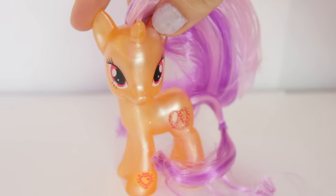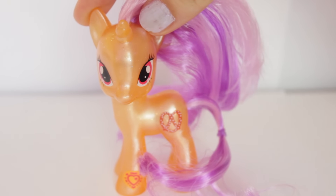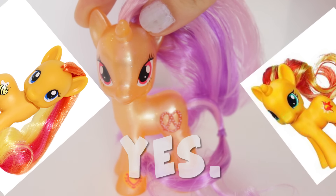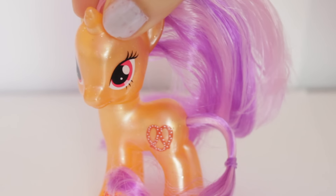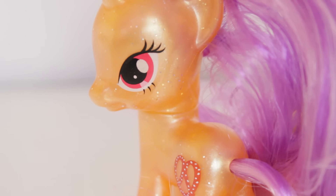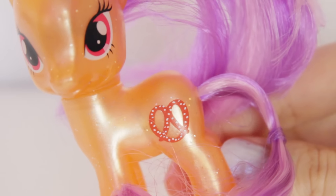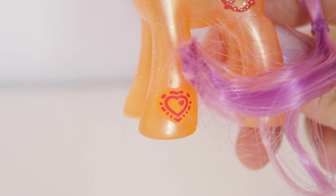First off, let me just say, she is such a unique design. I have not seen an orange pony. Have they ever made an orange pony in G4? I have no idea, I don't think so, but correct me if I'm wrong. She has this bright pearlescent orange colour to her base, and she actually has sparkles in her plastic — you can kind of see the sparkles, shiny. She has these beautiful bright red eyes. Not a lot of ponies have red eyes. Well, apart from Rainbow Dash, but they're more of a magenta. These are like bright red. Of course, her cutie mark is a little pretzel, and it's really cool. She has a red zap code on her hoof.